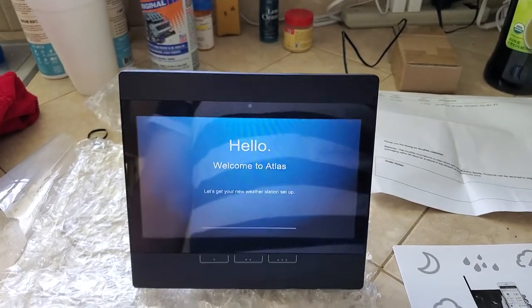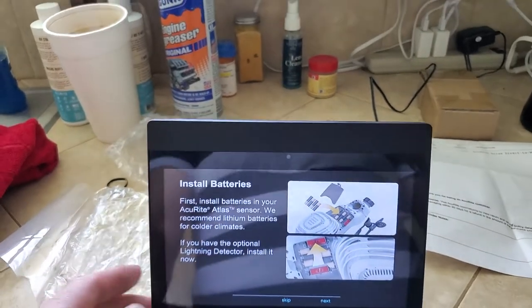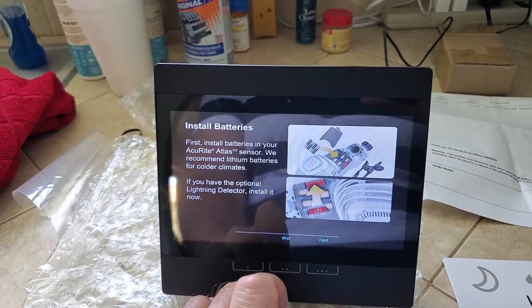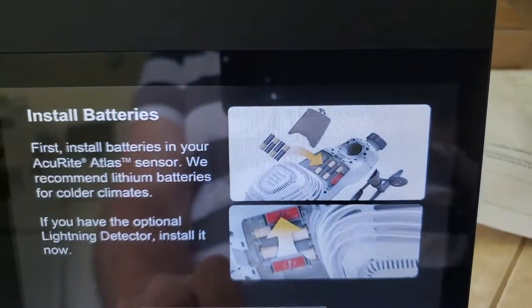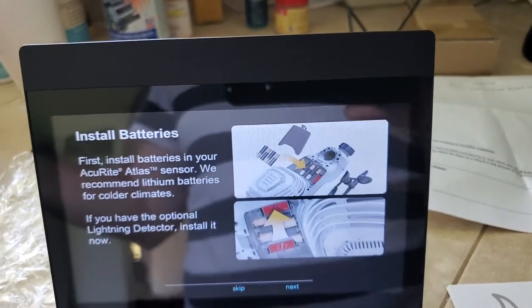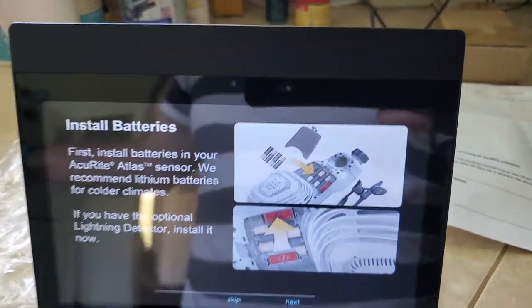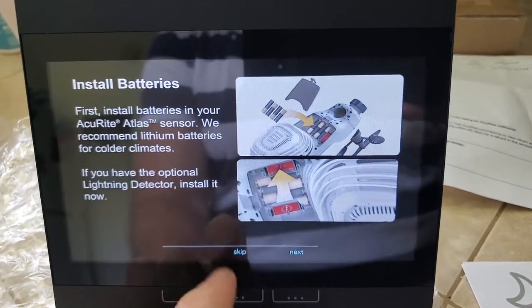Here we go — welcome to Atlas. This one actually has a battery backup, so if you lose power it'll continue to record your information. It's showing you how to install batteries on the actual weather station, which I already have set up. I'm actually quite pleased with the outside Atlas weather station unit — I'll do a proper review on that because it's pretty good. I was just so disturbed over the fact that the screen that came with it was horrible.